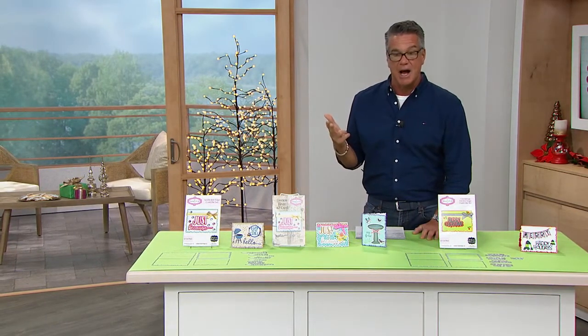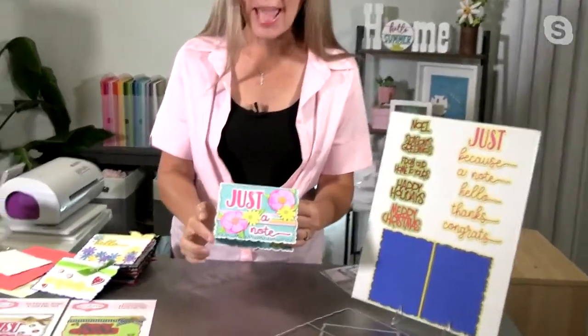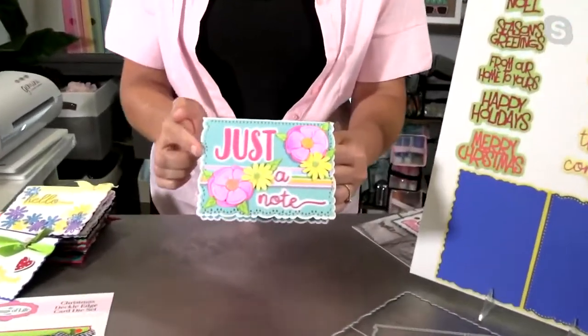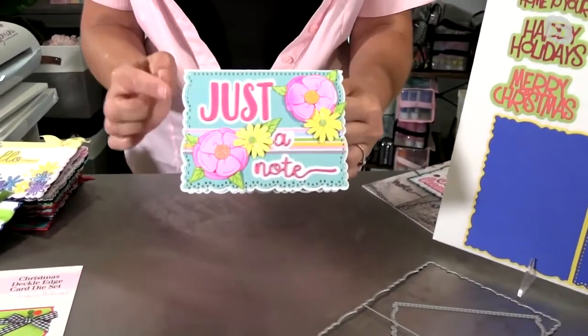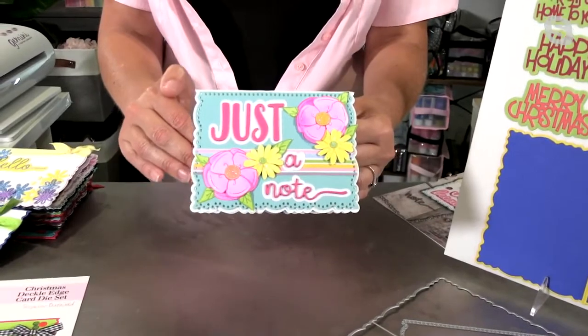Stephanie Barnard is standing by on Skype. Hi, Stephanie. I am so incredibly excited about this DecoLedge, and you know what? It's because it's absolutely gorgeous. Look at how beautiful this edge is on this card. It is an A2 size card, but look at how gorgeous that DecoLedge is. It's absolutely stunning.